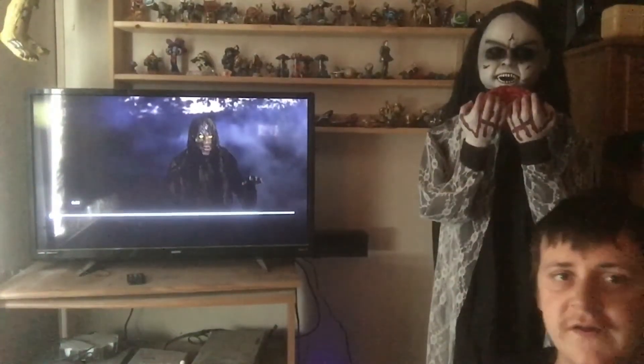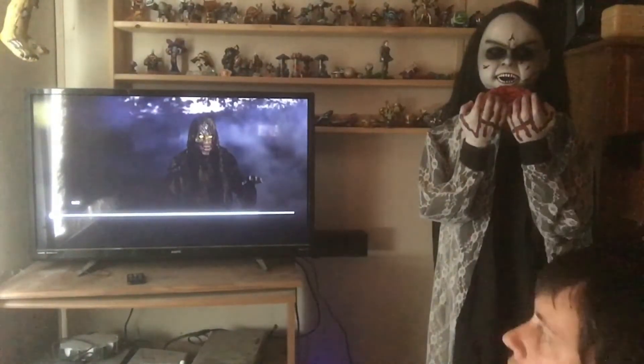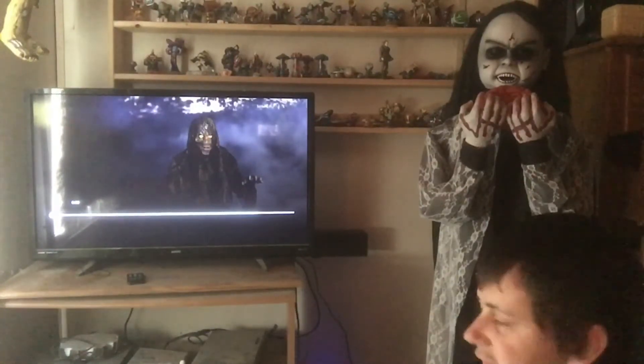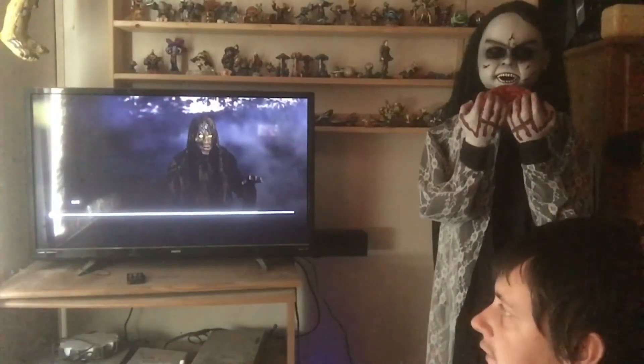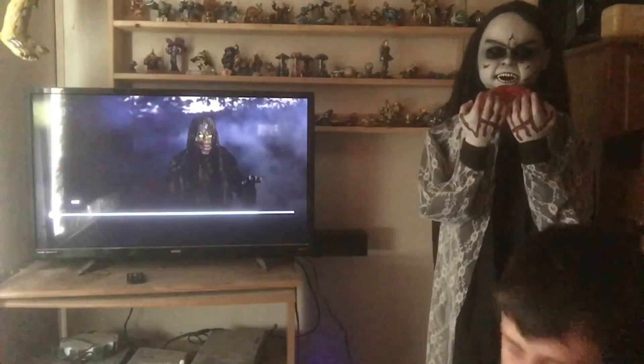Hey guys, Halloween Man 2002 here, back with another video on Bog Zombie — one of my all-time favorites. This year we haven't had a zombie prop in a while, and the ones we do get don't have a moving mouth, so let's jump into the video.